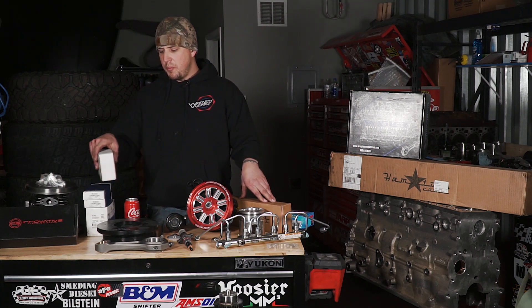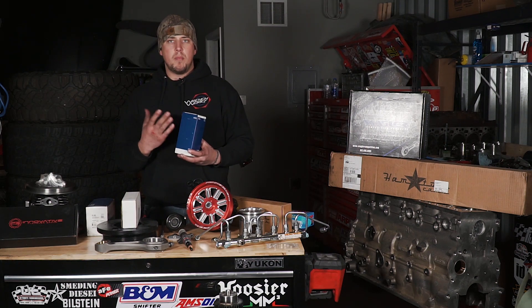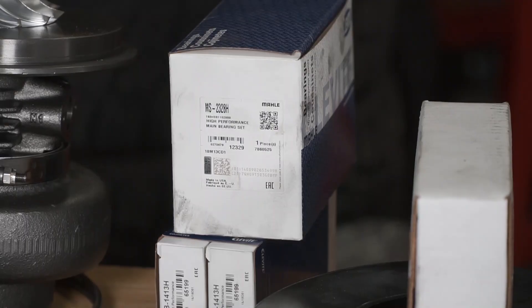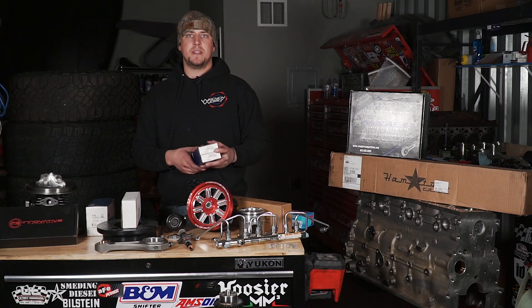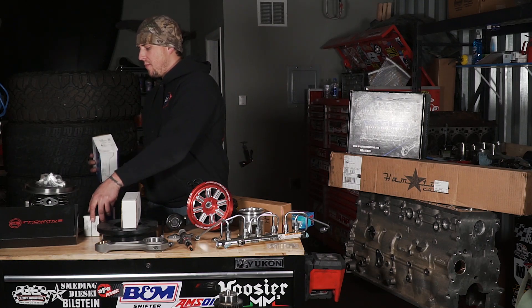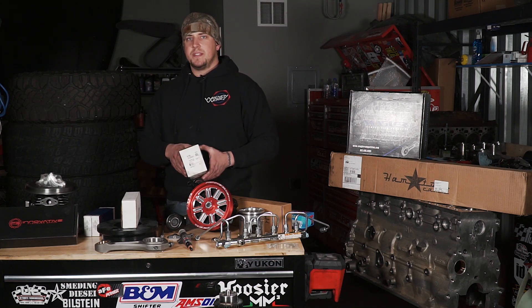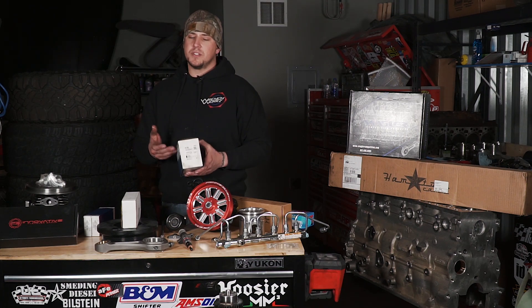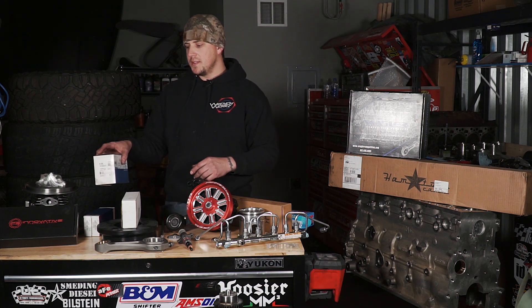For bearings, we didn't go crazy. These are just a molly Clevite H-series bearing — their coated performance bearings, nothing fancy. For the mains, same thing: molly H-series bearings. I've used these in previous race truck and street truck engines and they seem to hold up great. Always happy to put molly Clevite bearings in there.